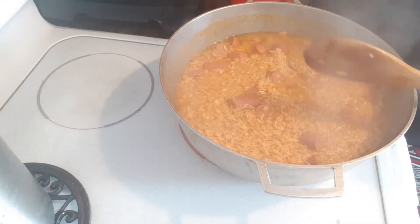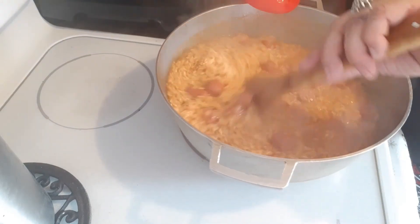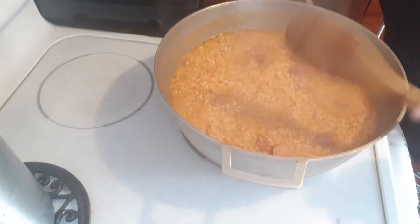I'm going to bring it down to between five and four on the heat, cover it back up, and I'll be back.